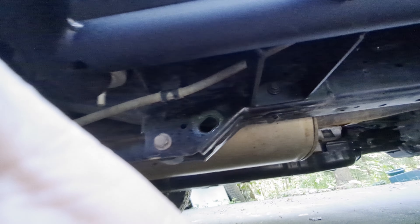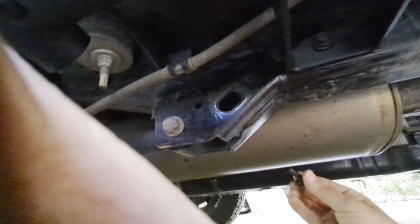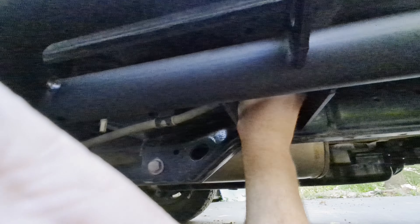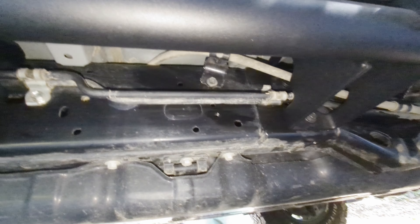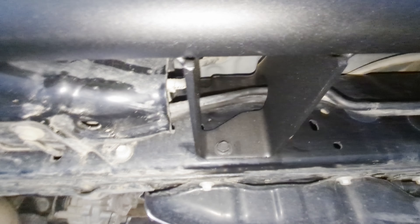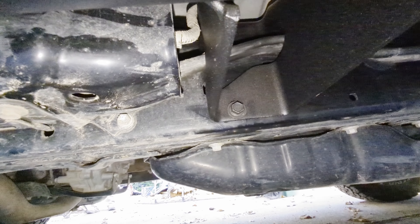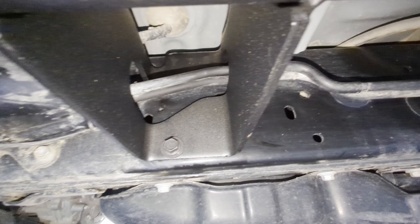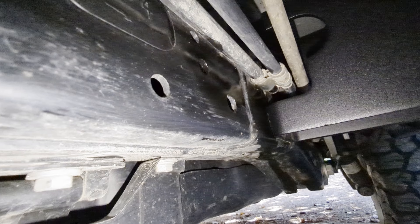I don't know the exact torque specs for these. I know it's a Japanese car, but I used the German method and got them in Gutenzeit. Here you can see the cutouts in the rail where the KDSS lines go through — I did not have to order anything special. All the parts are KDSS compatible.